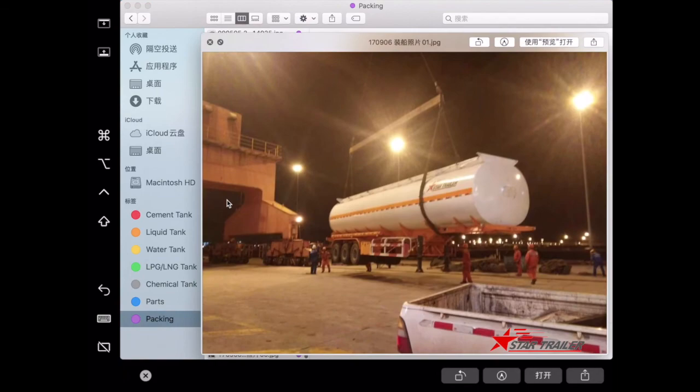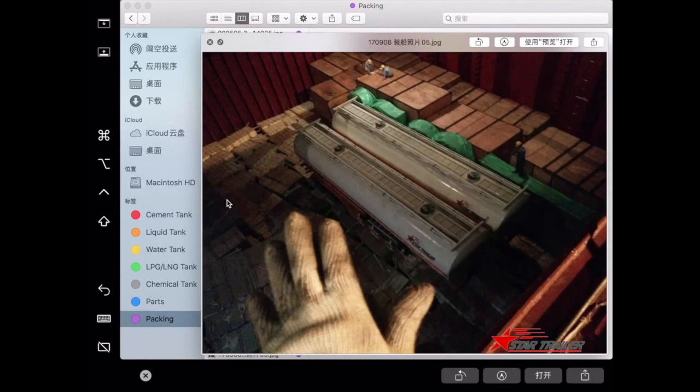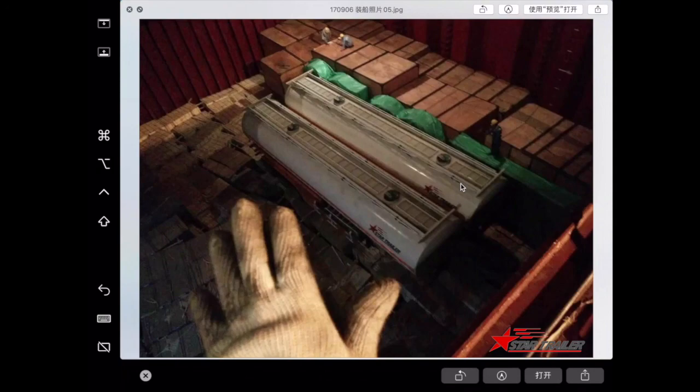This is the last batch we were shipping out to another country. This picture is a nice way to say goodbye to everybody. Thanks for your time — I hope to see you next time. Bye!